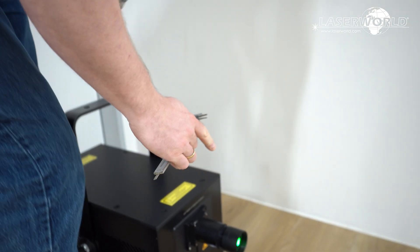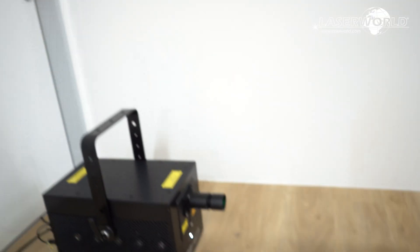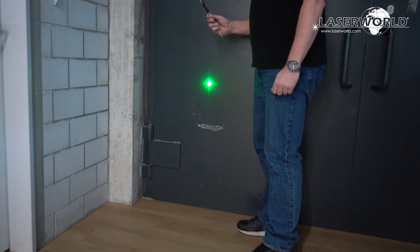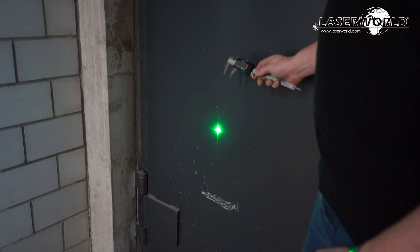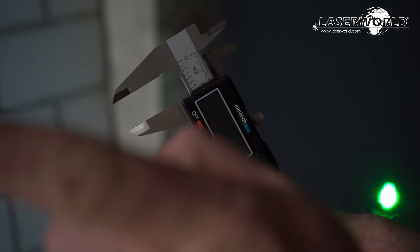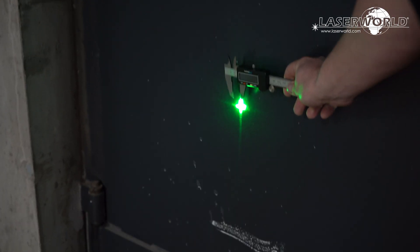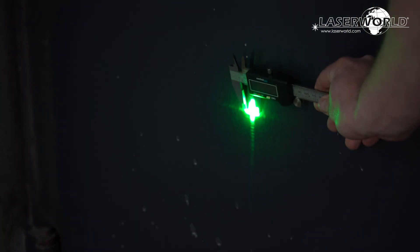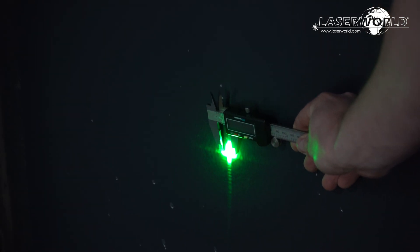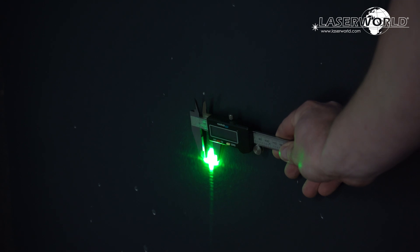Now I'll walk 25 meters to the end of the hallway and measure the beam there to see how much it actually widens. Looking at the projection here, we still have 17 millimeters like we measured before, and it's only slightly wider — probably 18 millimeters now. So the widening is extremely low.